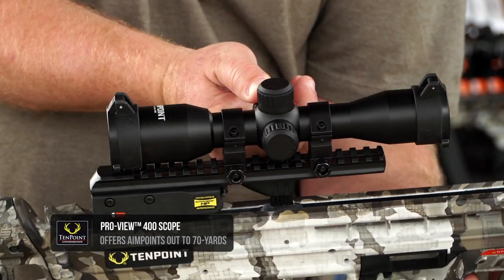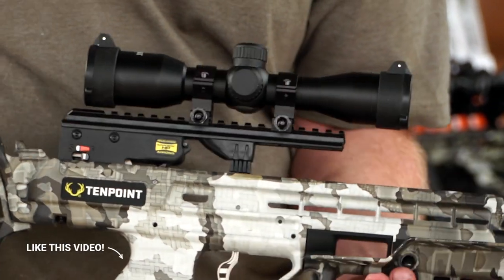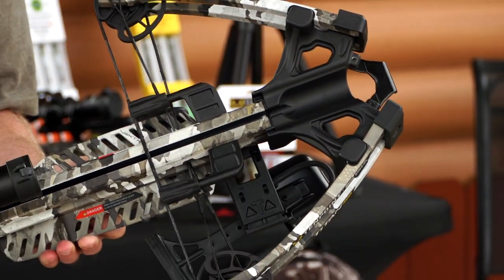This bow also includes the Pro View 400 scope — you can light it up red or green depending on your preference, and you always have the etched reticle. The bow comes with the quiver and three arrows.